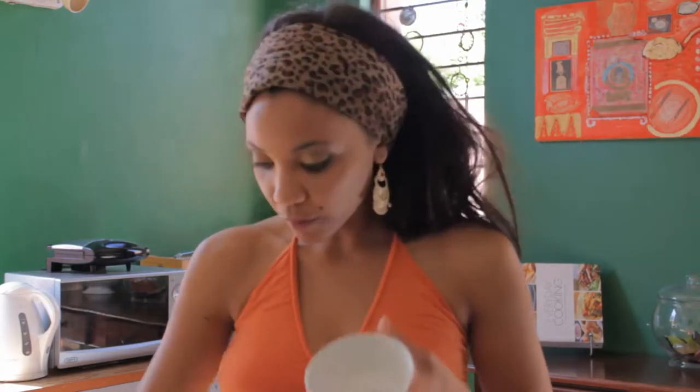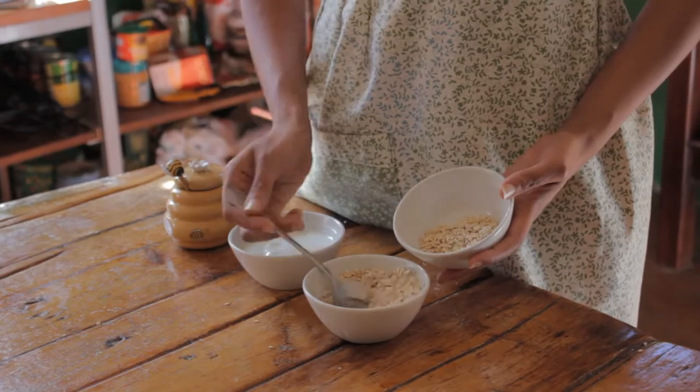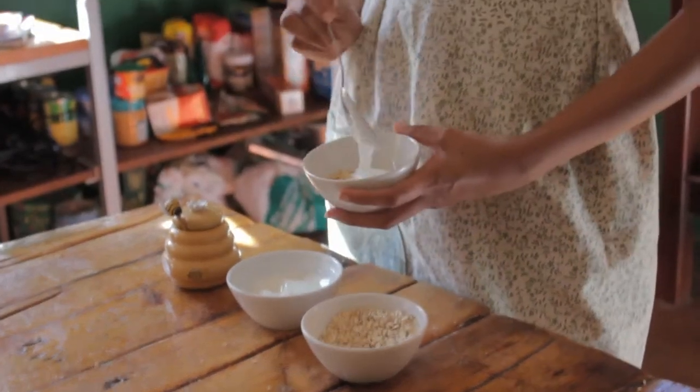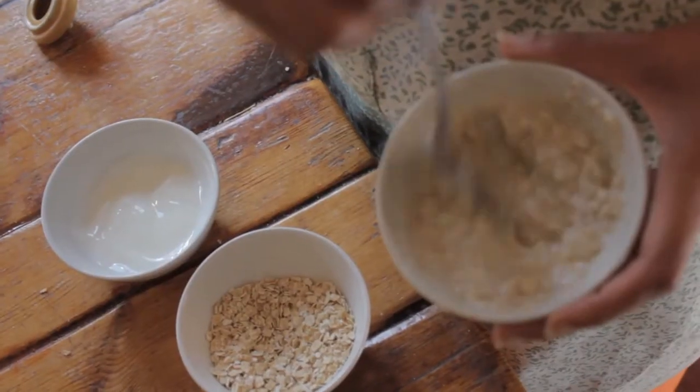So take a little bowl. Take a generous helping of oats — a little bit more just for luck. Then take a generous helping of Bulgarian yogurt and mix it together. After which you can now add honey.